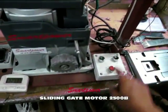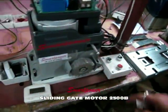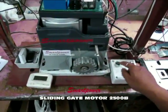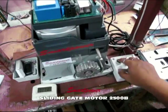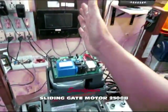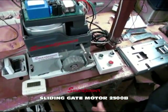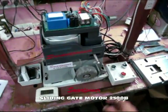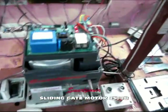Now I will show you the operation. When I press open, the motor opens and the alarm light blinks. When it touches the limit switch, it stops. Pressing open again will not work. When I press close, the gate closes. If I bring my hand in between, the photo sensor stops the gate and it reverses direction. I press stop, then close again — it closes when it touches the limit switch.